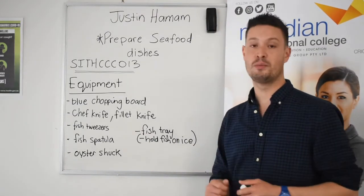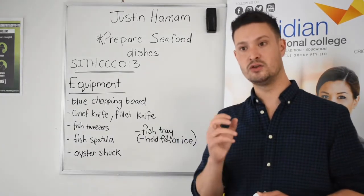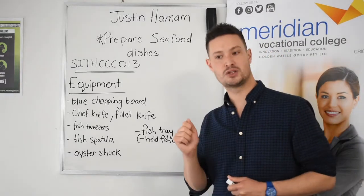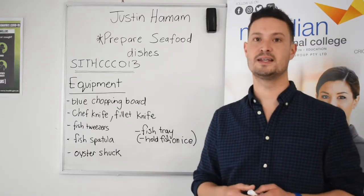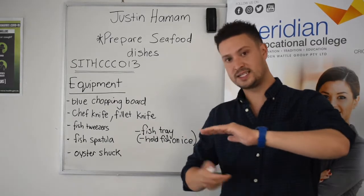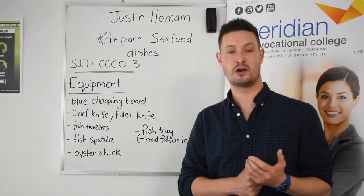Some other equipment that we'll be using: we'll be using a chef knife and a filleting knife — using the right tool for the right job. There'll be times where we need to actually use that chef knife to cut through larger parts of the fish, maybe the spine, as we clean down a whole fish. There are times when we're actually going to be using a flexible filleting knife. The blade has a little bit of flex in there. That allows us to safely and correctly take down underneath the actual skin — for example, when we're taking away the skin from a whole salmon — and we want to make sure that we don't remove a lot of that flesh.